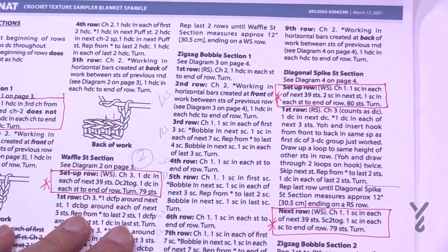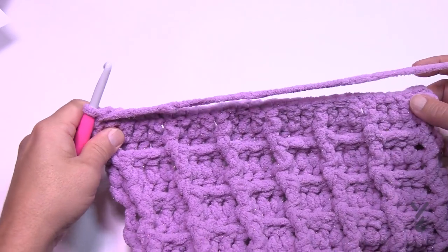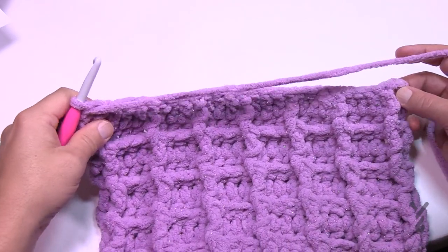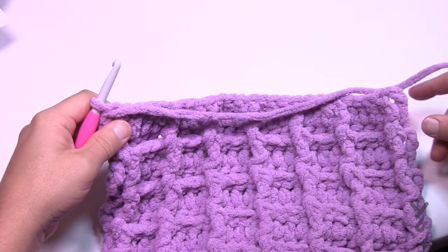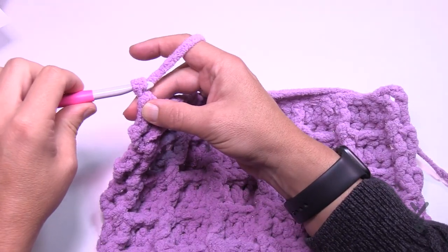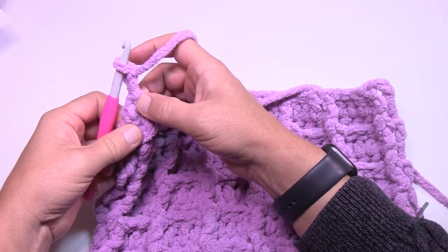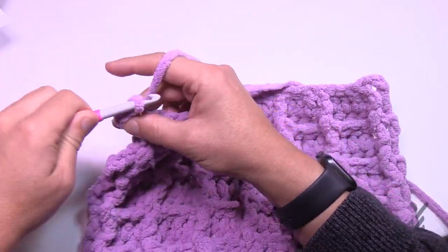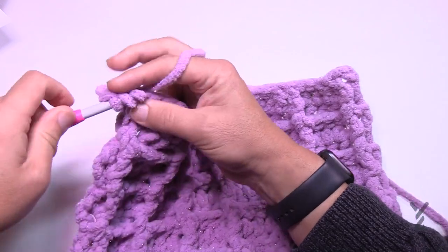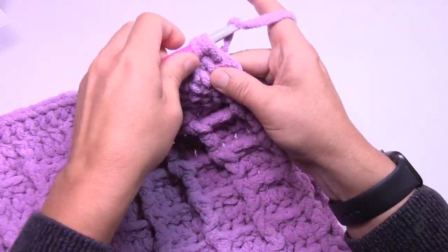Let's begin zigzag bobble section one, row one. I'm just doing a swatch so I don't know if I'll hit the exact end, but if you're doing the full pattern size it should work out. Chain two — doesn't count as a stitch — and half double crochet in each of the stitches all the way across. Make sure you half double crochet into the turning chain and not the space. This is row number one.